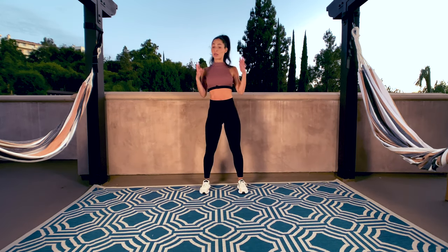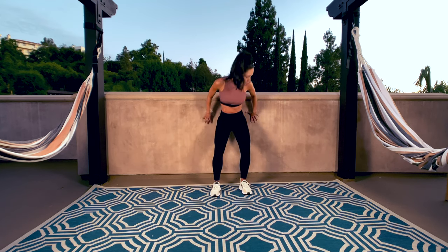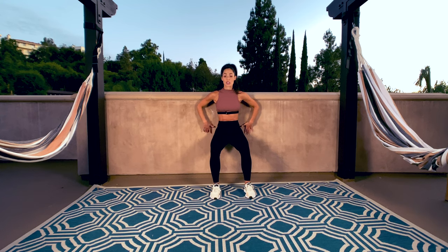Another way to understand belly button to spine is doing wall squats. You're going to come into the wall, feet hip-width distance, and come down. Make sure your lower body is touching the wall, so you're going to draw your tailbone slightly in and send your belly button up. That's belly button to spine.